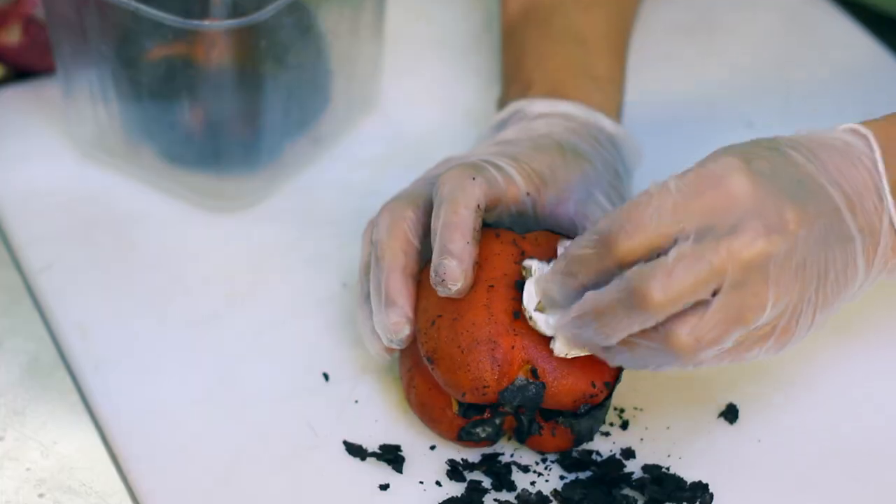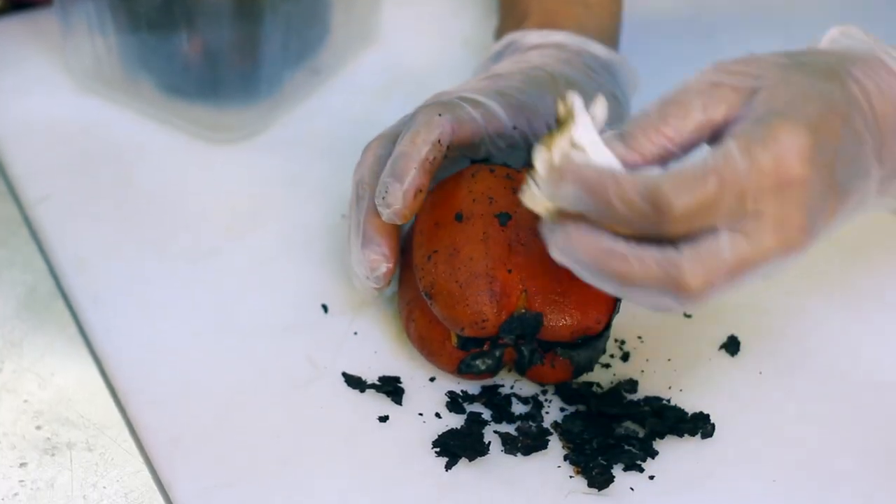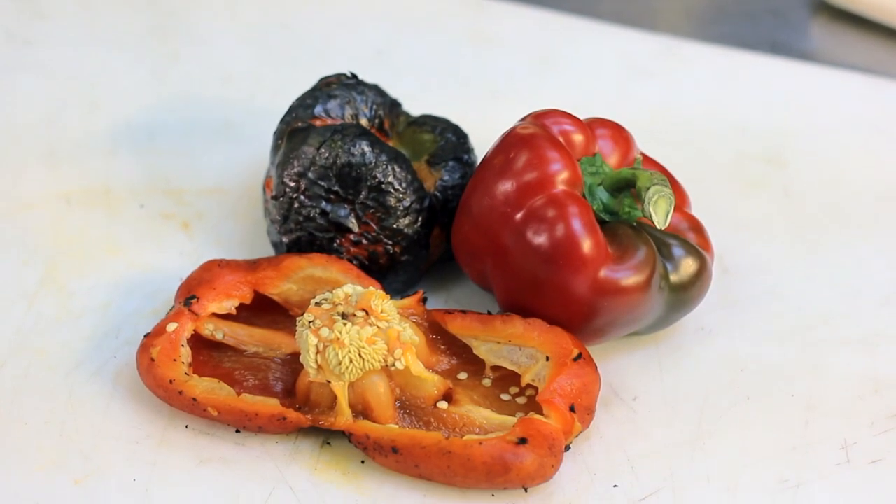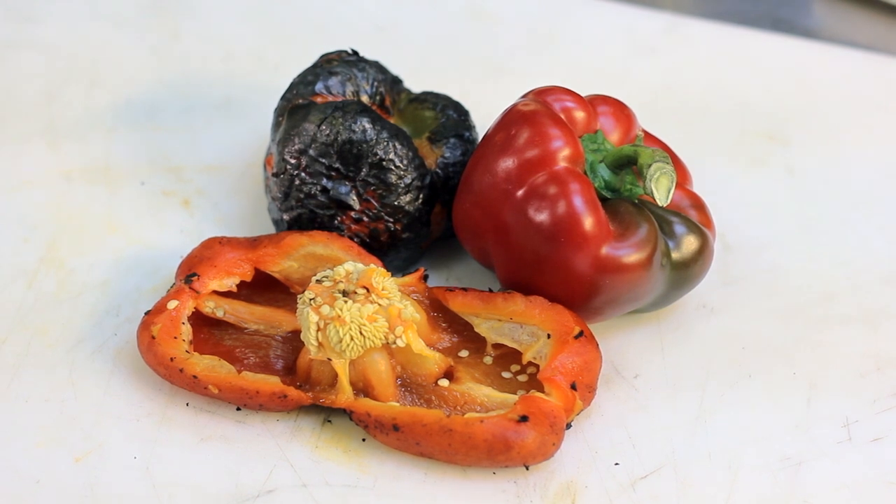The skin will come right off and then this beautiful red color will come through on the pepper. It will actually change the flavor of your pepper as well — it will give it a smoky roasted flavor. It's amazing and delicious.